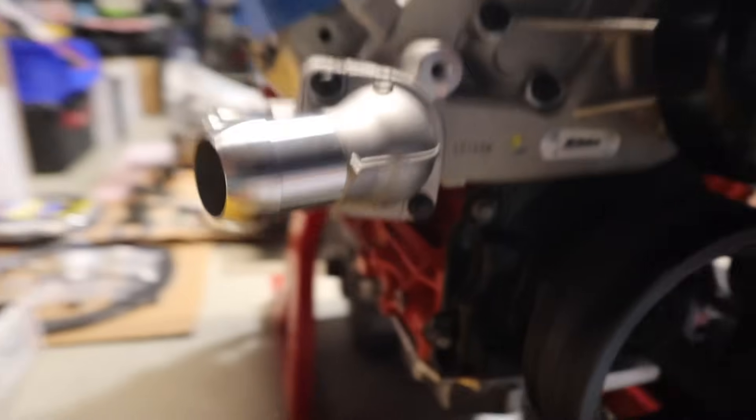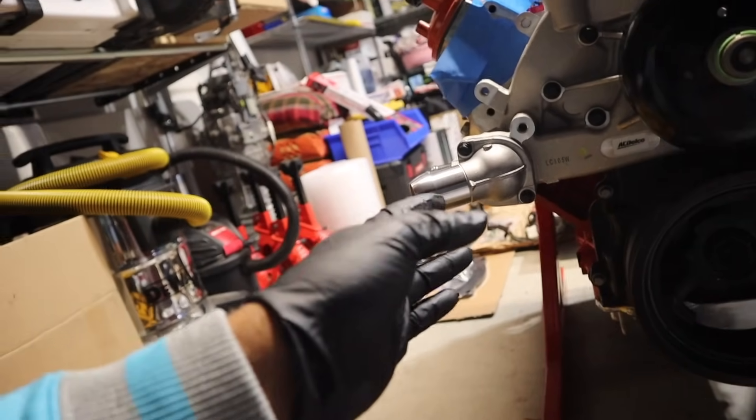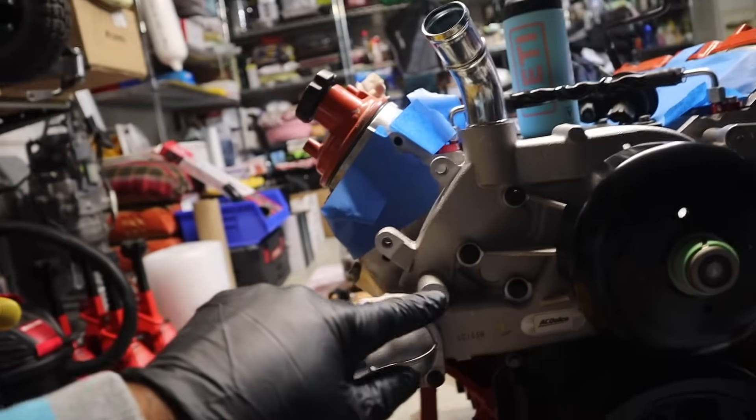With the ARP hardware, I read online these torque to about 6 or 7 foot-pounds. Don't go crazy though — you don't want to strip it. We got it in nice.